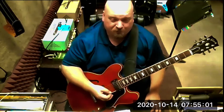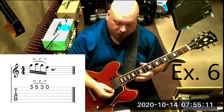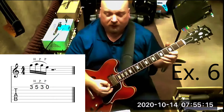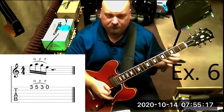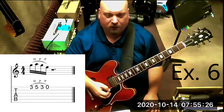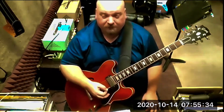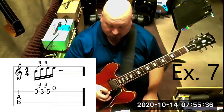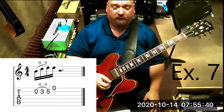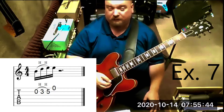Number ten has four notes pulling off on one string — hammer-on, pull-off: three, five, three, zero. Pluck the first note and let your left hand do all the work. Then answer that four-note call on the second string with an ascension: open, third fret, fifth fret, and then an open upstroke for the very last eighth note.